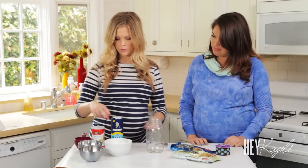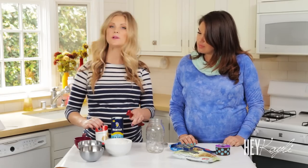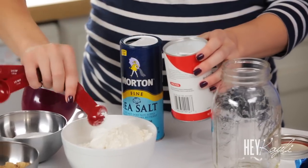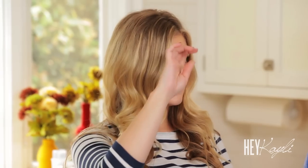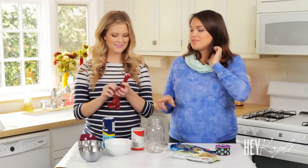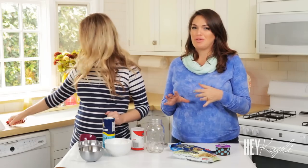First we're going to measure out our baking powder and our salt and mix that into our flour. Do you bake very often? No, I'm terrible at baking. That's why I like doing gifts like this — people always love homemade cookies, and this is a really easy way to do it. I got this for a baby shower favor once and it was awesome. Those cookies actually turned out really well.